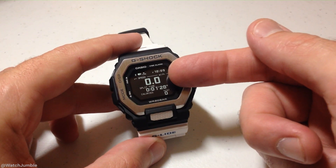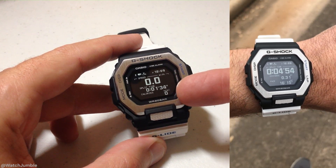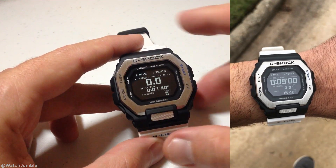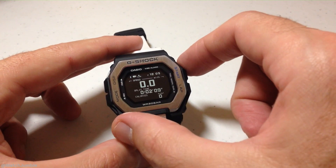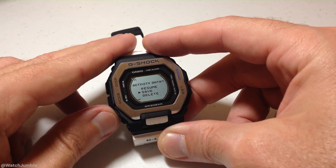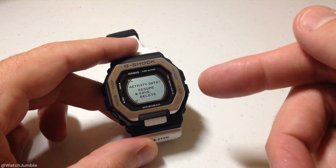You'll notice things like my speed are not increasing because I'm not actually moving. So the only thing you're really seeing here is split time. But things like your calories and your speed would all be adjusting if we were out actually moving. Once we're totally done, we're going to press the top right button, which will pause the activity, and then we can go down to choose to save it or delete it. The watch allows you to save up to 100 activities.